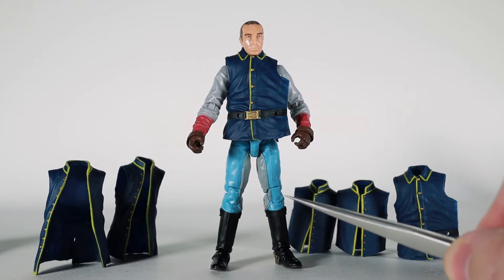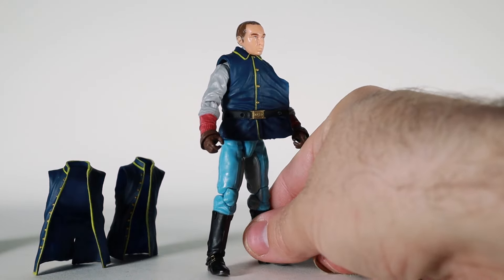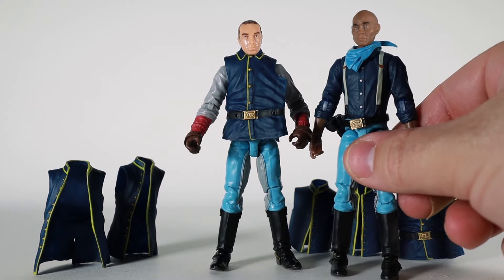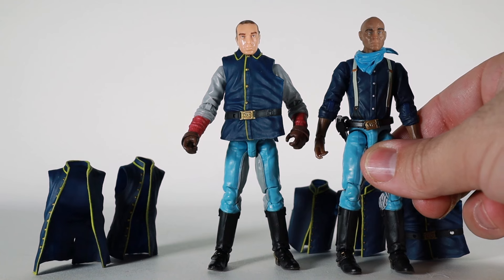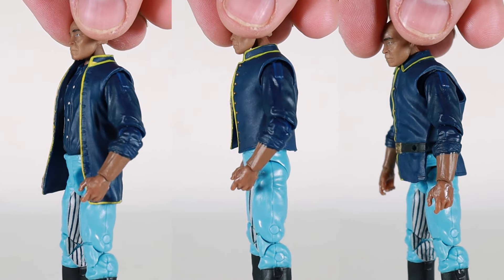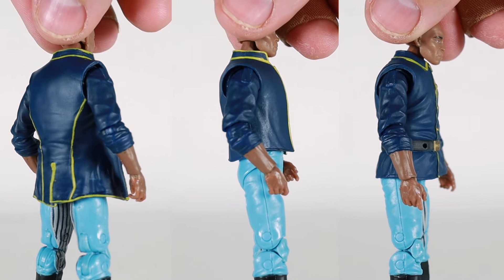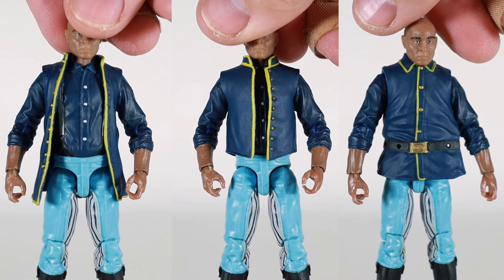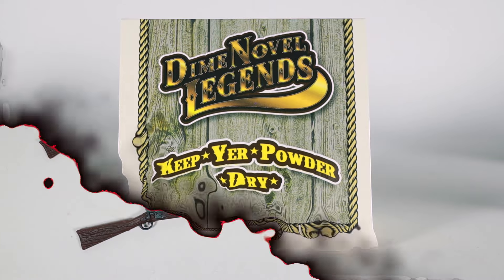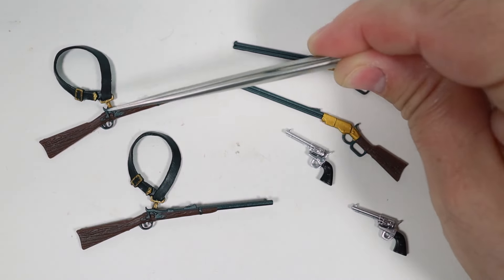Now we're going to take a look at the Shirt Off My Back set. If you use the basic Buckaroo to put these jackets on, it looks a little funny with the gray arms and the blue coat, so we're going to use a different figure to demonstrate. You get six pieces in total — two of each coat. The short sleeves on this figure make it look a little funny; it would look a lot better on a figure with longer sleeves.